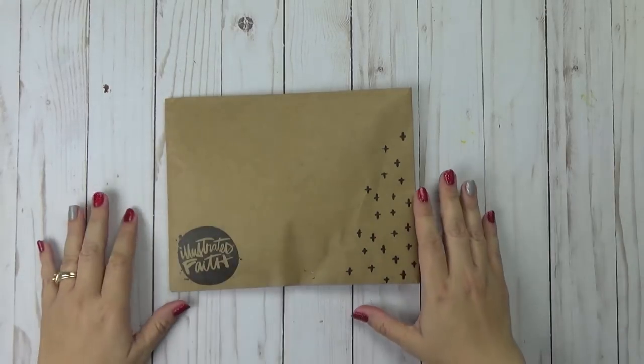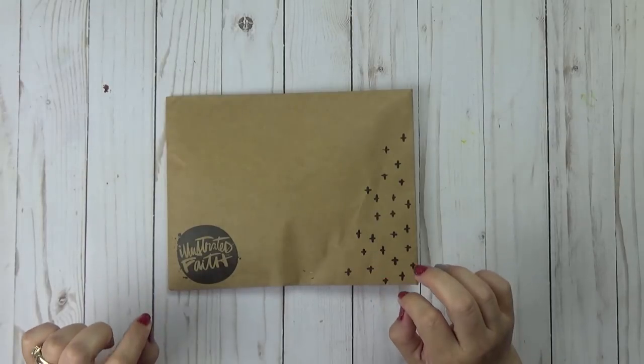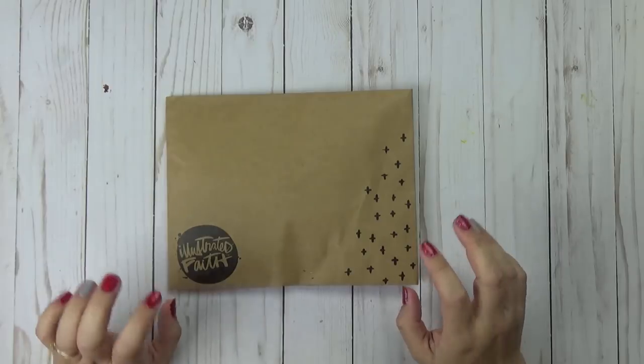Hi, Tracy here with BibleJourneyMinistries.com and today I am unboxing June 2018's Illustrated Faith Kit called Stronger Together.